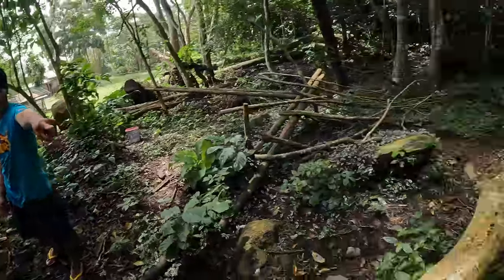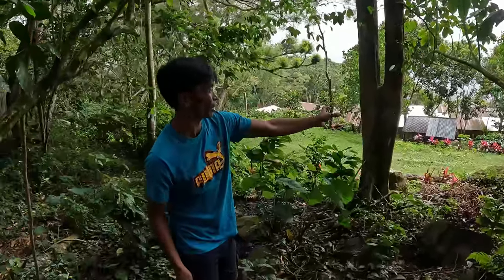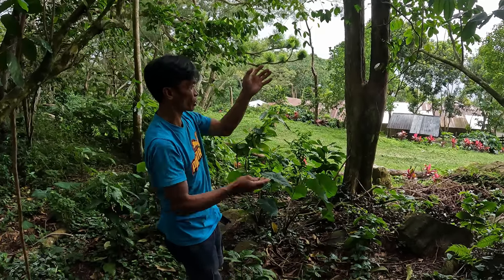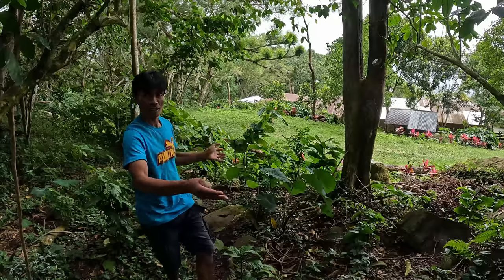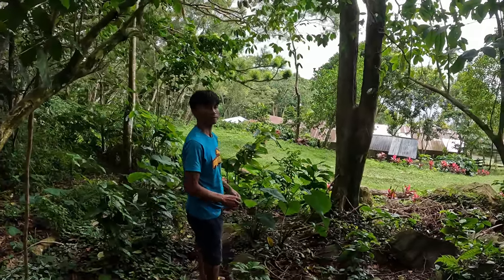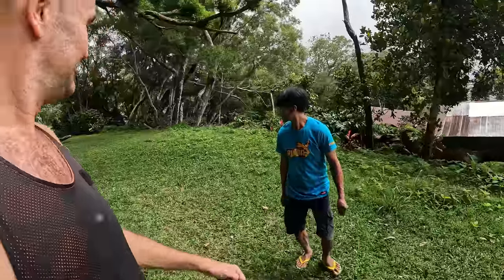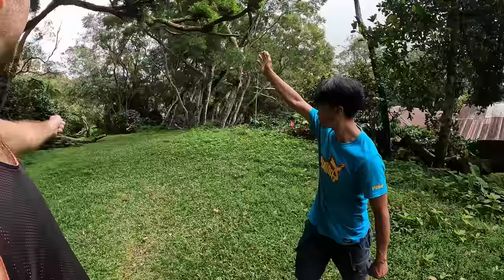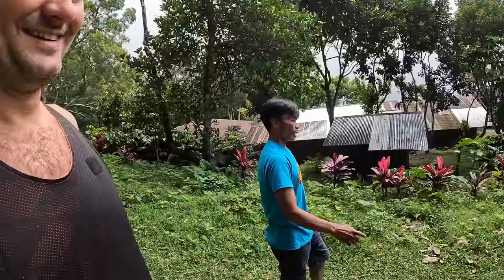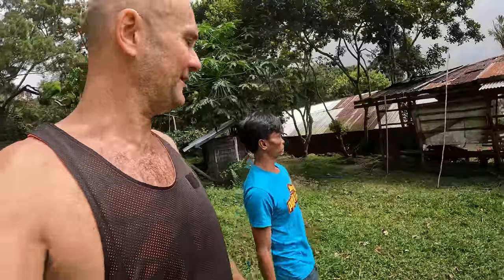The branches are kept not too high — it makes it much easier to harvest. So it's like a whole mountain of coffee — 120 hectares. It's even hard for me to imagine how big that is.